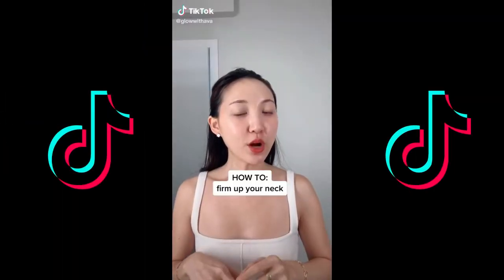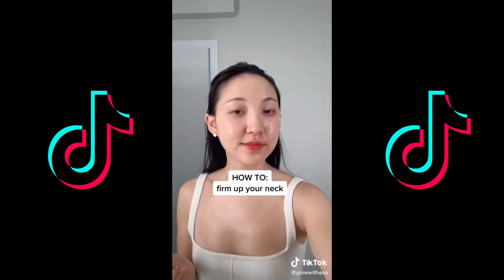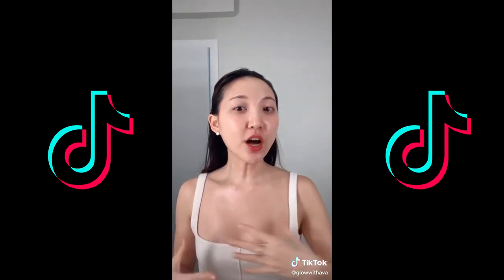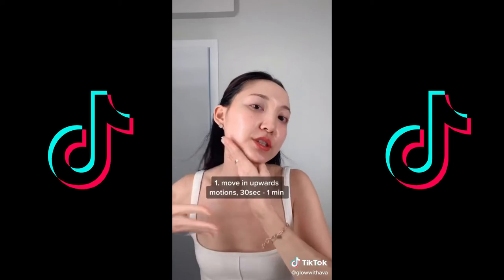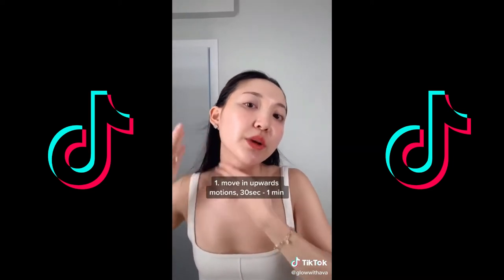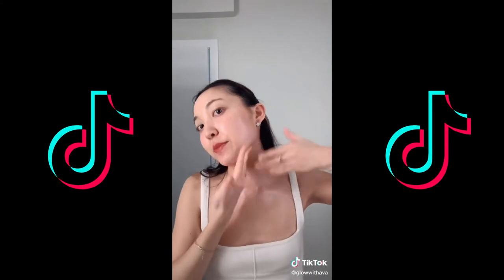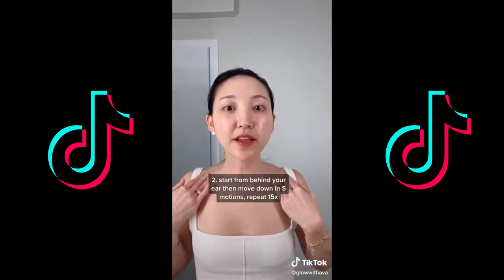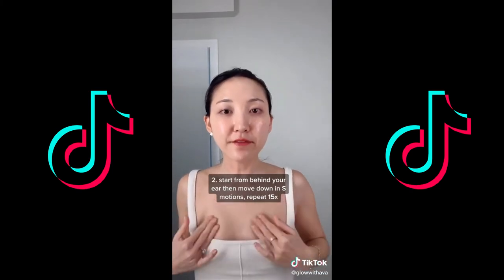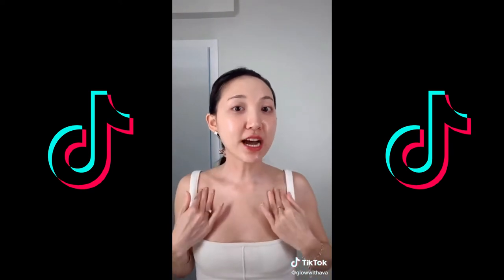Watch this video if you want to firm and lift the skin on your neck and décolleté. First make sure you have plenty of moisturizer or oil on the whole area. Go in upward motions to increase blood circulation all over — do this for 30 seconds to a minute. Then start behind the ear, drain downward, go in S-motions, and finally release outward. Repeat this 15 times.